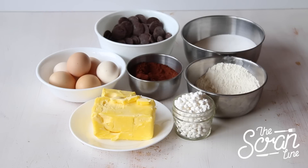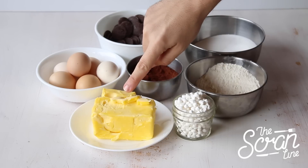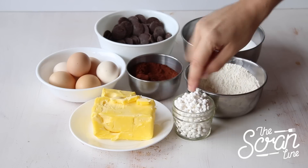These are the ingredients you need to make them. Start off by preheating your oven to 160 degrees Celsius. The ingredients you're going to need are eggs, melting chocolate, caster sugar, plain flour, cocoa powder, softened butter, and marshmallow bits — or you can use regular marshmallows chopped up.